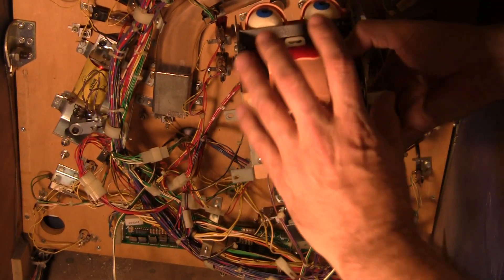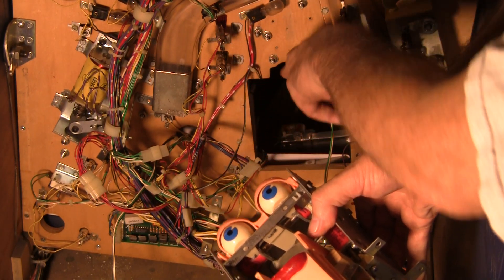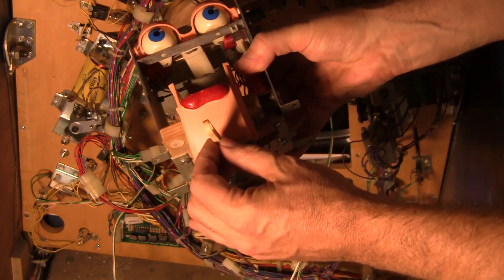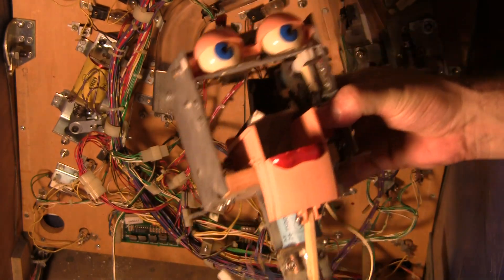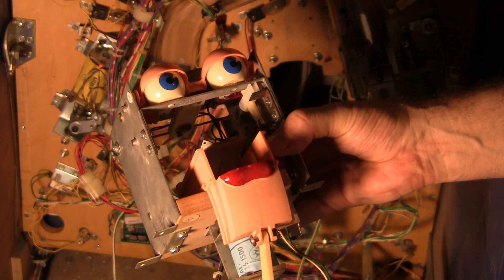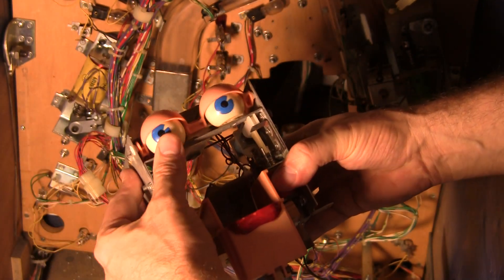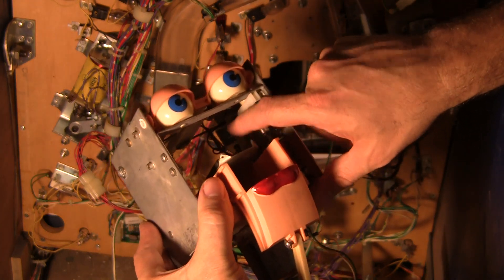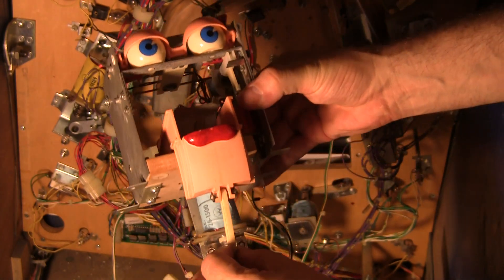There's also a mouth motor assembly that has to be removed, which bolts right over here too. You have to take that off — that's what attaches to this little doohickey right here. So let me summarize what all has to be done. There are basically three moving parts here: you have the eyeballs, which move left and right; you have the eyelids, which go like that or go to sleep; and then you have the mouth down here, which moves up and down.